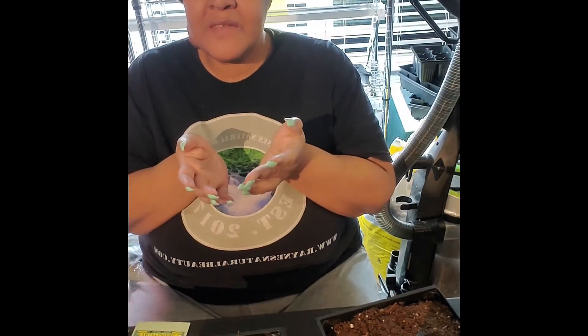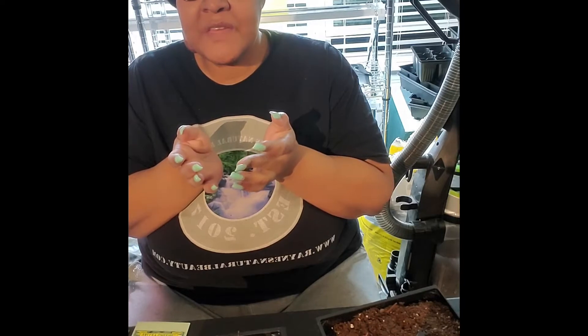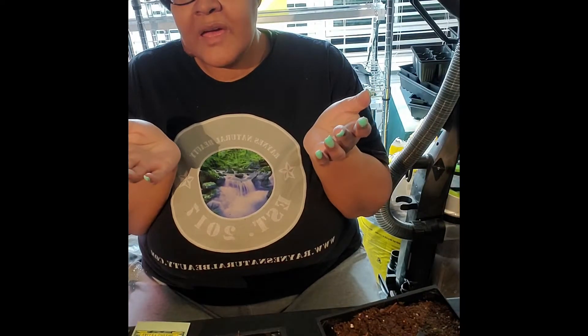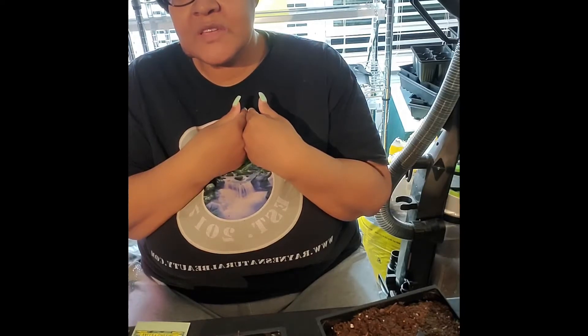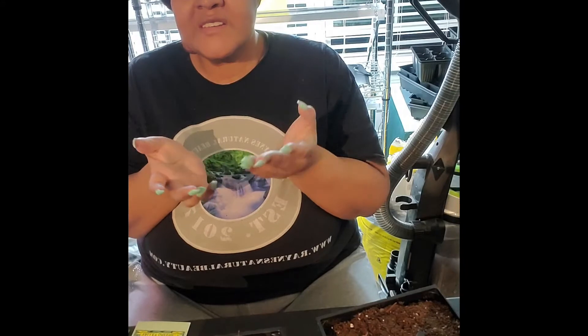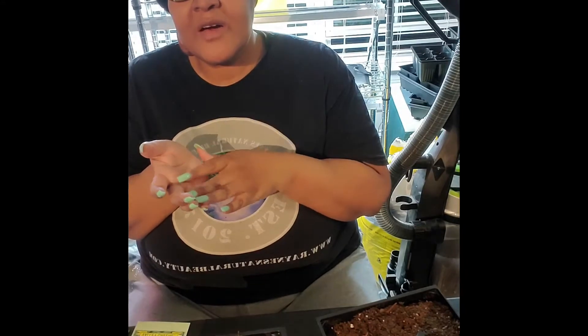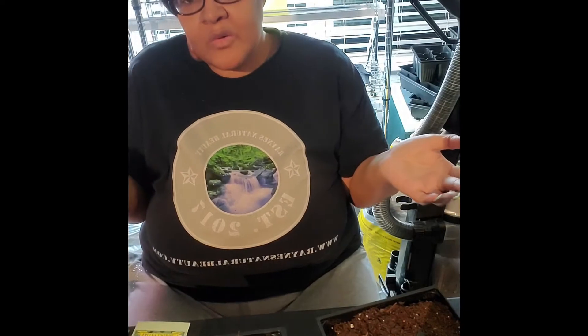I'm here in Zone 7a in Virginia and our last frost date is April 15. Now you can plant these earlier, but I like to plant them four to six weeks before our last frost date. Just like your lettuce and your kale, depending on the weather, sometimes it tastes a little bit better when it's colder outside.